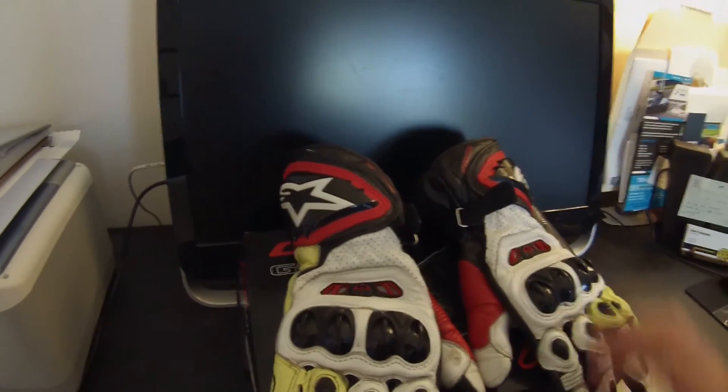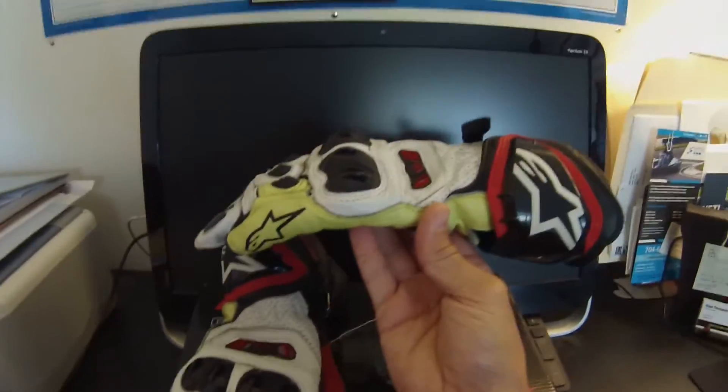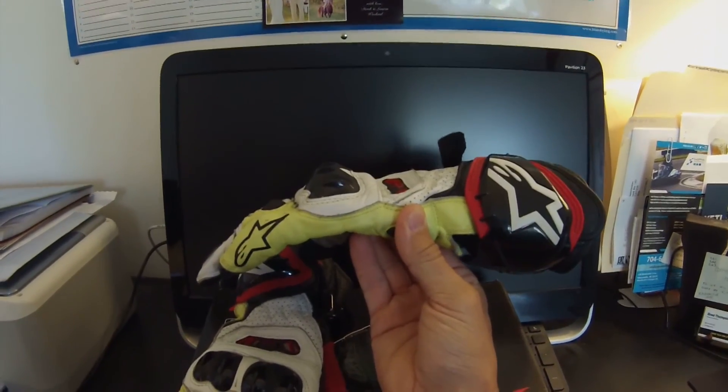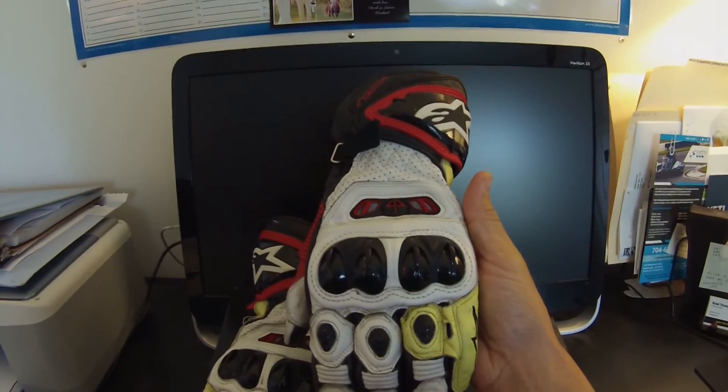Really happy with them. Check them out — it's the Alpinestars GP Tech riding gloves. Any questions or comments, hit me up and I'll get back to you, or just like the video or subscribe to the channel if you get something out of it. Thanks for watching — ride safe, later.